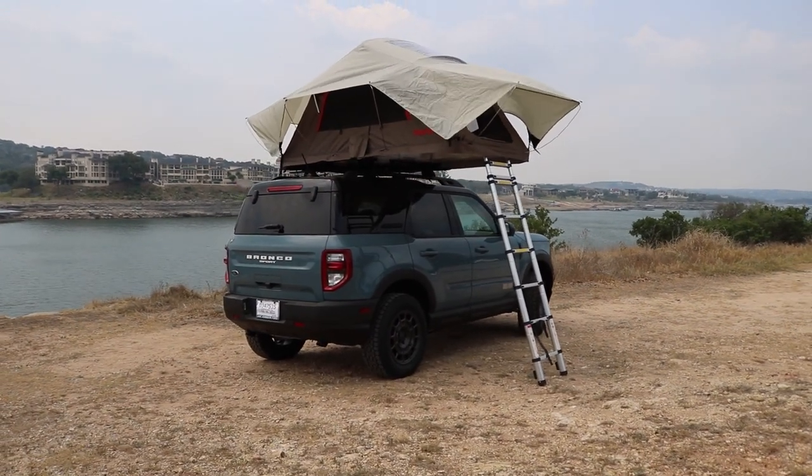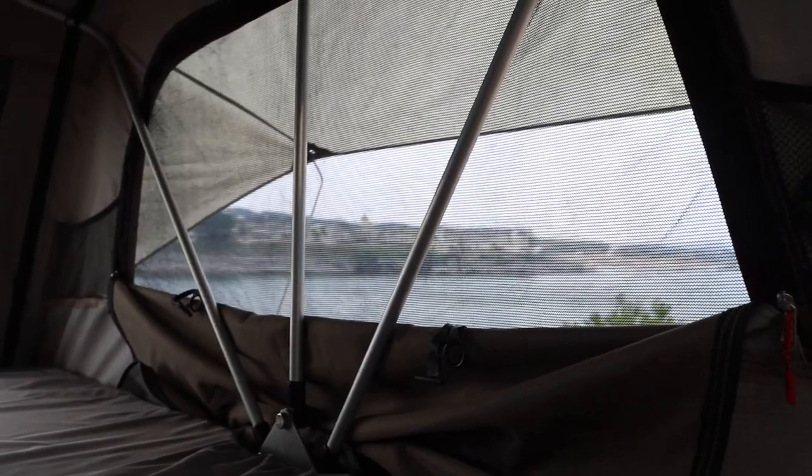Welcome to my version of MTV Cribs meets Pimp My Ride, because if you go overlanding or camping, your crib is also part of your ride. I'm here inside the Yakima tent right now and this mattress is so comfortable. I even got a little pillow because I might need to catch a break here soon. Something that I really like about the tent is that the side windows open up and all the windows have a mesh netting so you can let that breeze come through and keep all the bugs out.